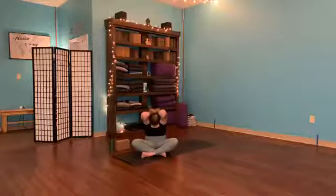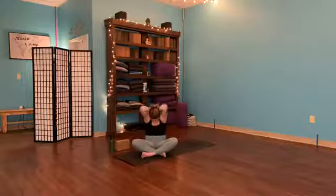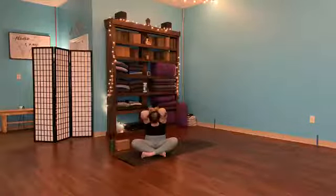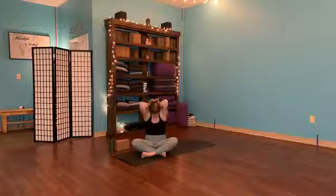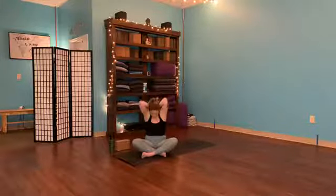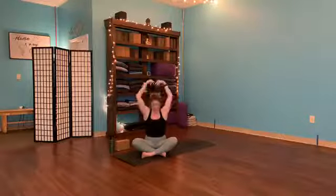We're going to go back to movement. Inhale, open up and lift. Exhale, round. Two more times — inhale, exhale. Last one: big breath in, breath out, curl. This time, inhale, come back up, reach the hands high. Exhale, hands come down. We're going to work straight to the core here.